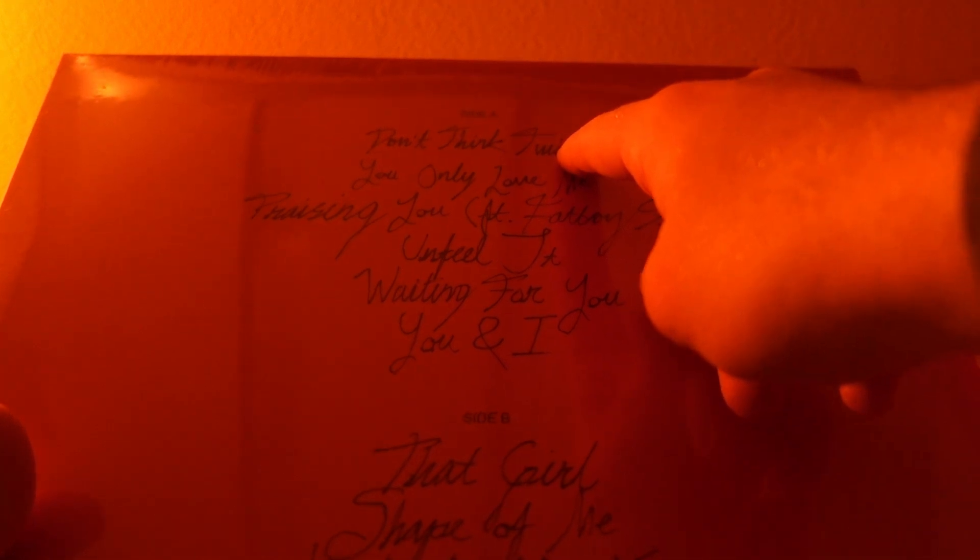We're just going to get this unboxed. Here's the front cover with Rita Ora sitting in a room with all her makeup, and a little sticker there — Parental Advisory Explicit Content. On this side: Rita Ora, 'You and I', BMG. On the back we have a list of songs, including 'Don't Think Twice', 'You Only Love Me', and 'Praising You'.